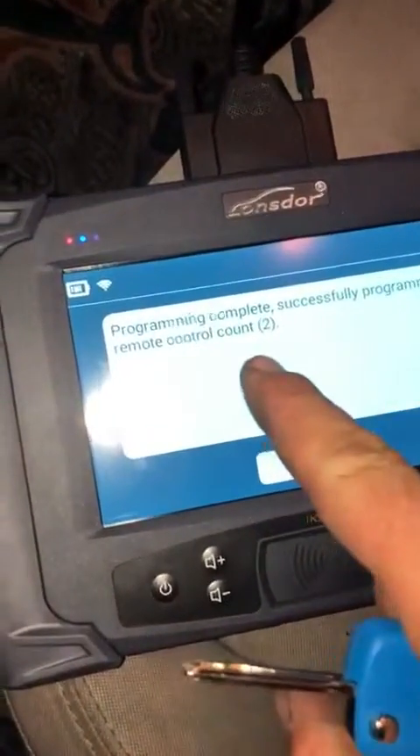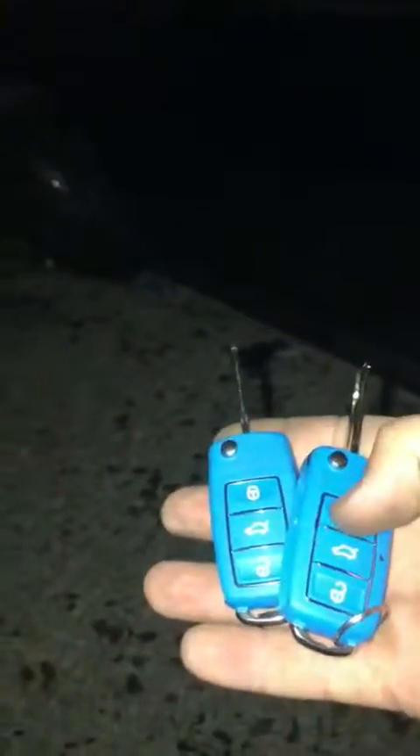Program is complete — remote added to the system. Let's make sure it works. Let's take the computer out. First one works. Second one also works.